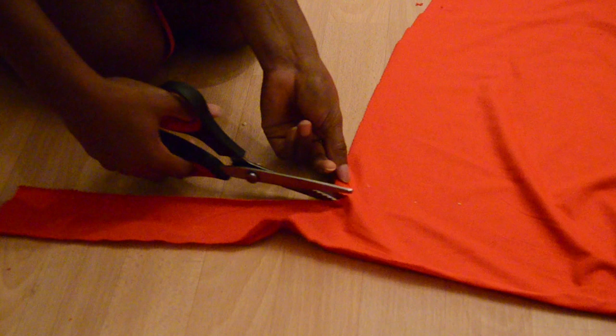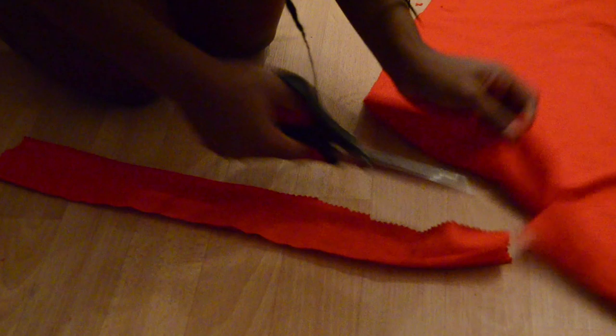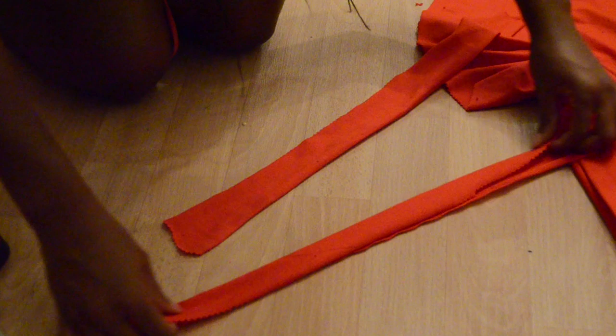Also, make sure you cut out two pieces. And for the straps, you just need to cut out two pieces of fabric that are two centimeters wide and mine is, I think, 15 centimeters long.